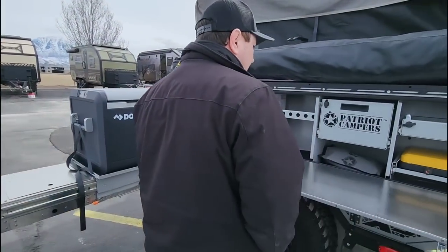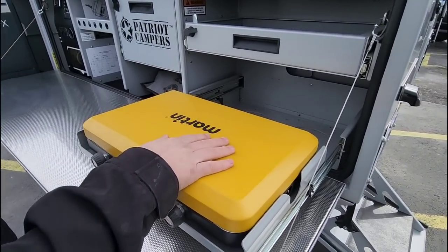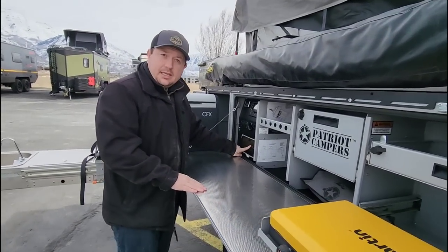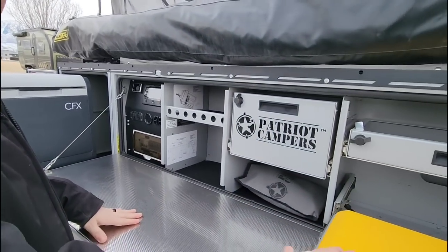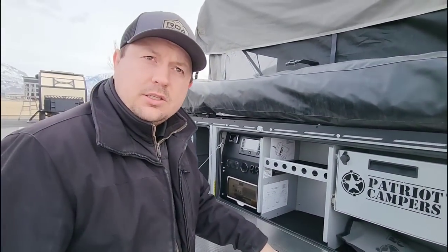With the awning up, we've got our stove right here that we can cook with. If you had a wok you wanted to plug in, we could run it on our inverter. If you weren't going to use the stove top and had a pressure cooker, there's so much counter space available — something we just can't get out of so many other trailers.